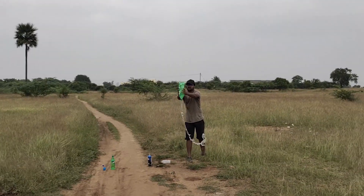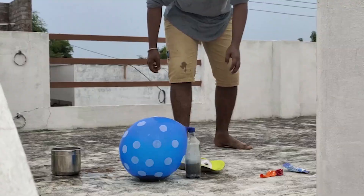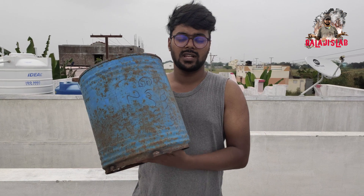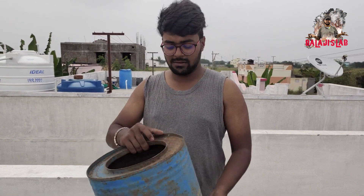Hello guys! I'm going to use a metal foundry. This is my material, I'm going to come here.